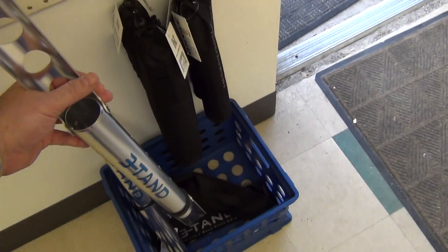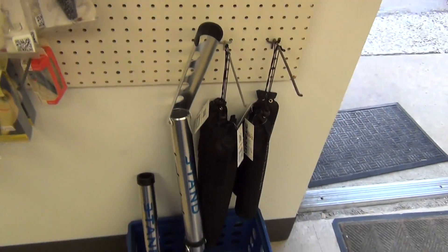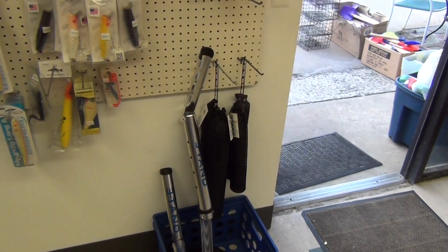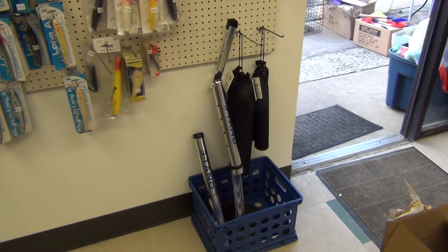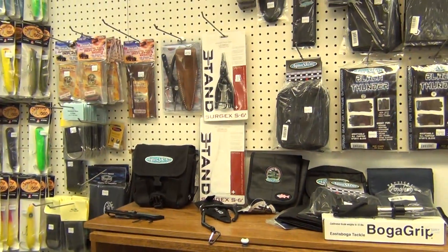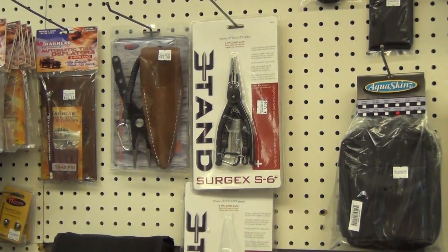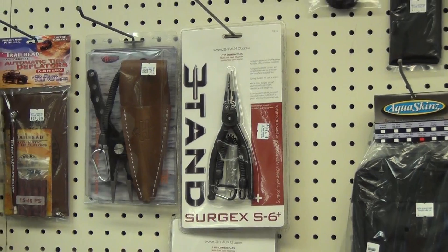So we've got the Three Tanned sand spikes and the Three Tanned pliers with the regular jaws, the split ring plier jaws, and the replaceable cutters all in one pack with lanyard and sheath for $79.99. Just sold a pair to one of our Beach Buggy Association guys and he's going to give us some feedback on how he likes them. Peace.